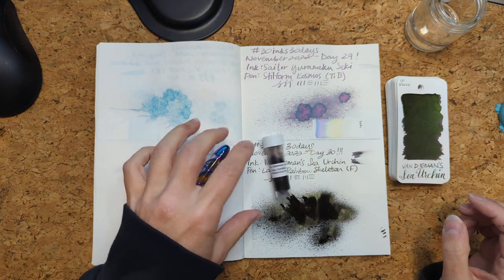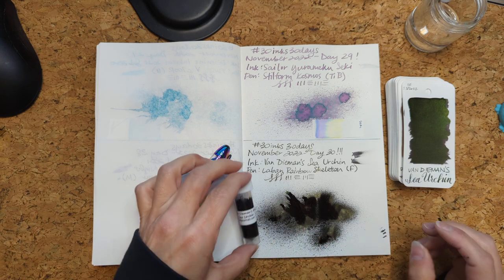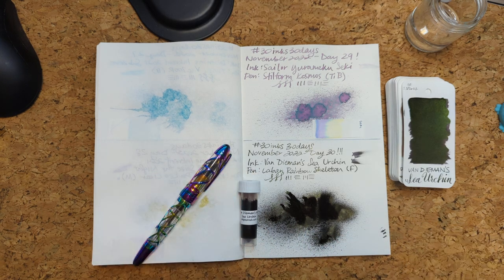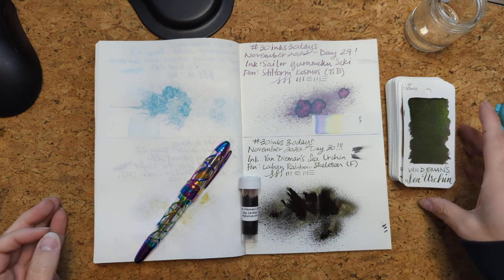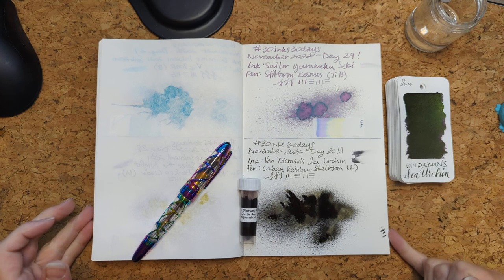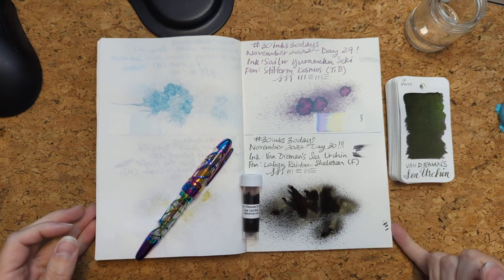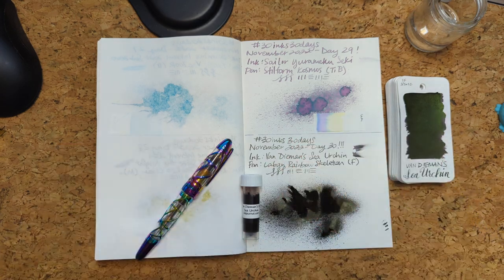So thank you for being with me on this 30 inks journey. I have appreciated your companionship and our conversations. I can't wait to see you in some new inky videos. I hope whenever you're watching this, you're having a wonderful day. Take care of yourself — bye bye!